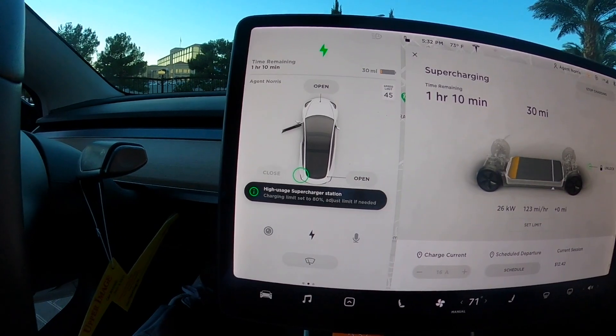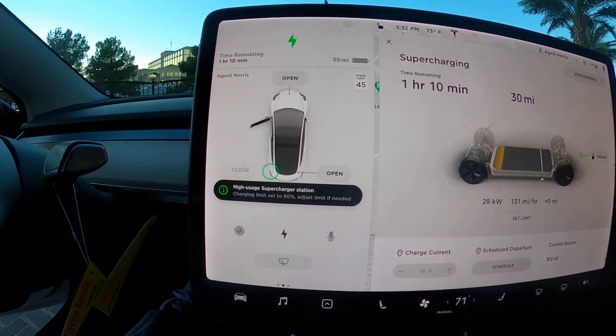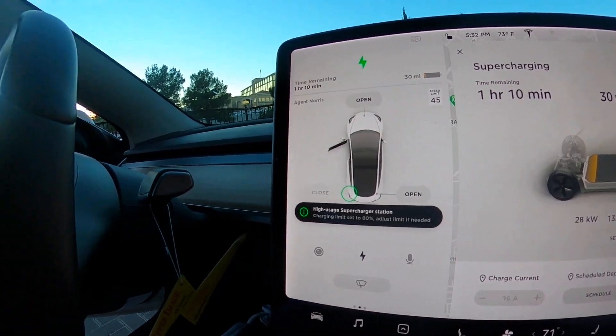It updated — high usage Supercharger station, charging limit set to 80%. As always, you always want to charge the battery to only about 80% because the battery tends to last longer if you don't always charge it fully.